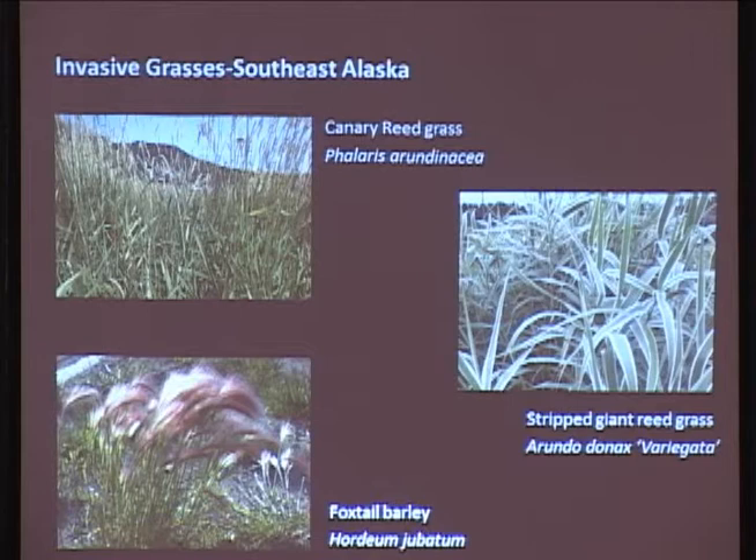A lot of these grasses also have stolons and rhizomes, and they will create colonies. The reed grass and the canary grass - that's how they reproduce. So even if they may have sterile seeds, you've really got to look at how quickly they spread. Birds get into them and spread them all over the place. Always a word of warning with the grasses.